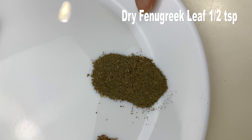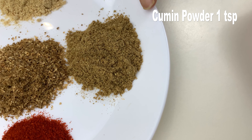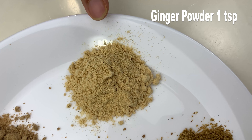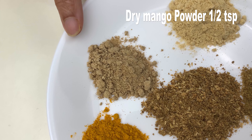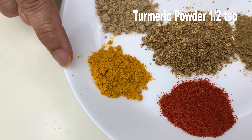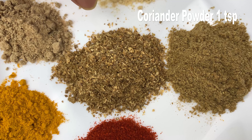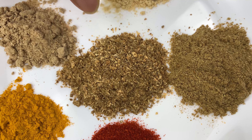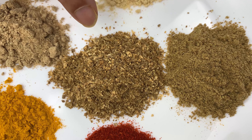Half teaspoon of dried fenugreek leaves or kasuri methi, a pinch of hing or asafoetida, one teaspoon of cumin powder, one teaspoon of ginger powder (you can use ginger paste also), half teaspoon of dry mango powder, half teaspoon of turmeric powder, one teaspoon of red chili powder, and coriander powder — I took whole coriander seeds, dry roasted them, and made a powder.